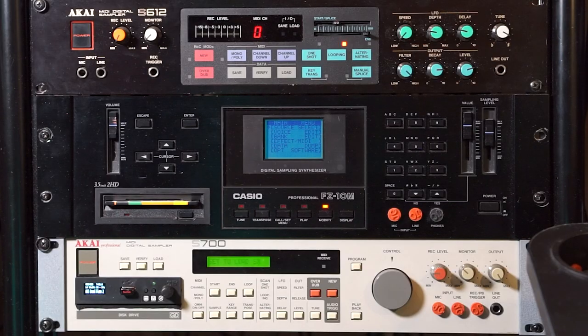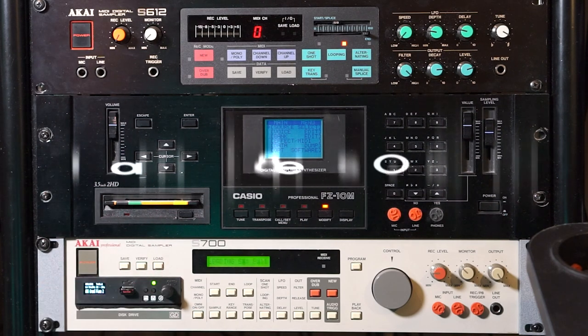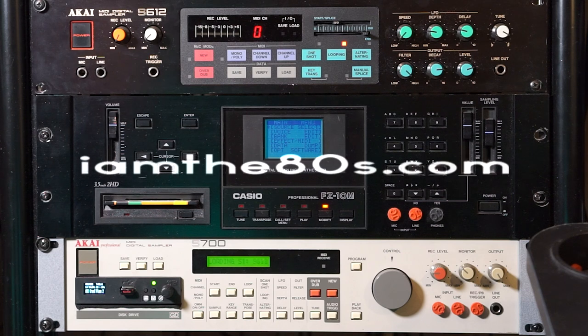And here it sits in the rack with new rack ears and everything, surrounded by its siblings — among them the S612, also from Akai. If you have questions or comments, please leave them in the comment section. I'm Espen Croft and I am the 80s. Thank you so much for watching and I'll see you next time. Cheers!